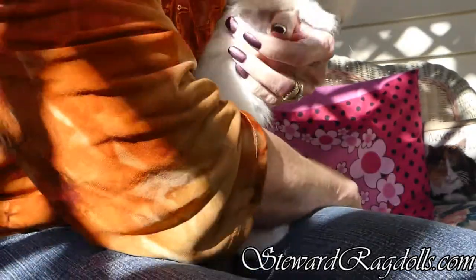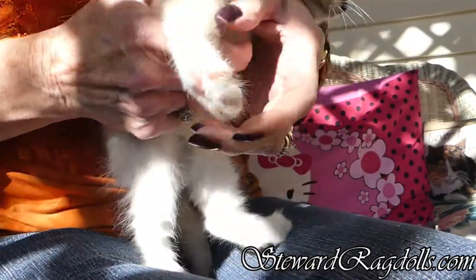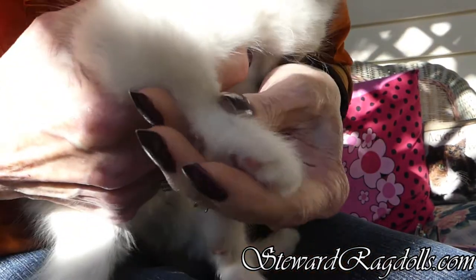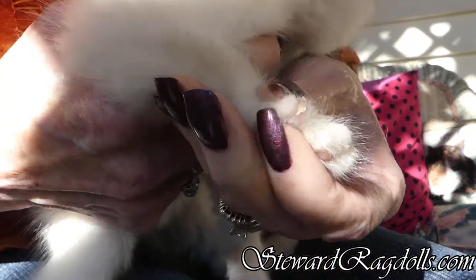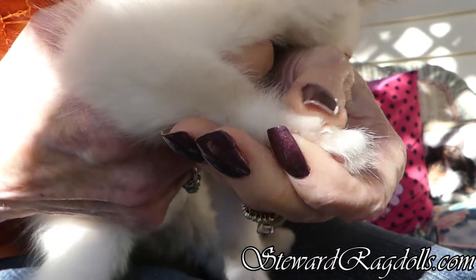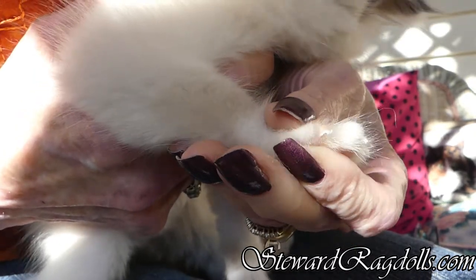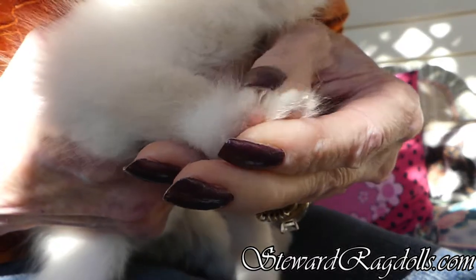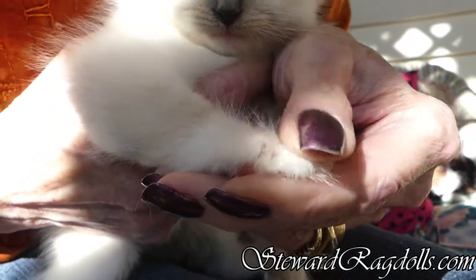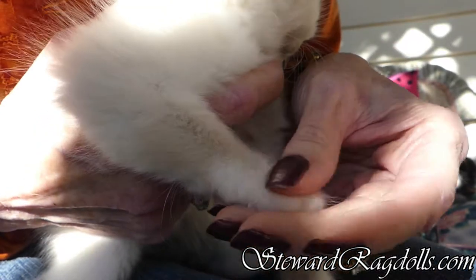Let's see if I can get one up here really close. I don't know if you can see it, but there's pink. And you don't want to get up into that pink or it will start bleeding, and then you will have trouble ever clipping their claws again.